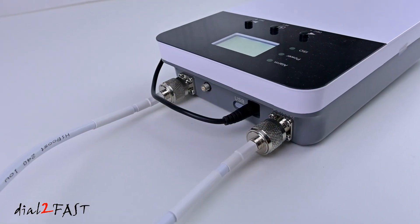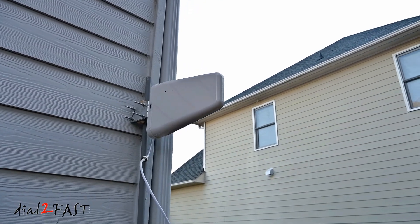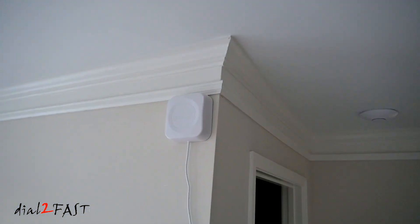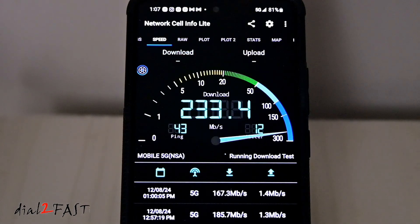The installation will require you to run coaxial cable in your home, so there's some planning you have to do ahead of time before you install this device. I'll go over the things you need to know to have a successful install, and I'll also show you a comparison test of the speed with and without this device. Let's get started.